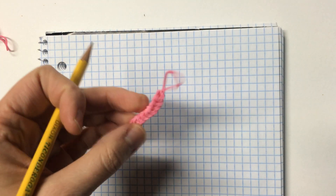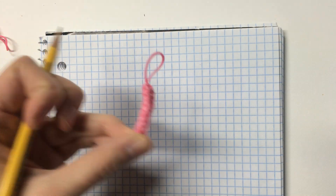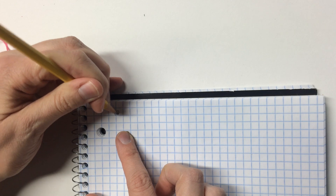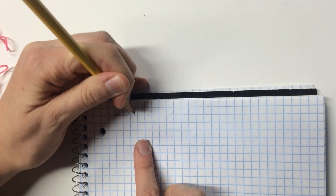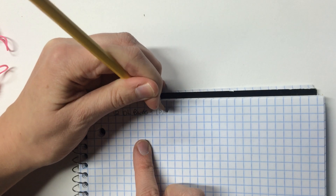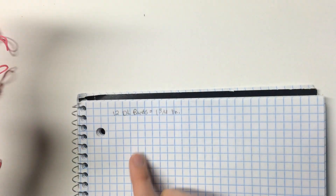You should make yours too — don't just write down what I write down, make sure you actually have one. Very important. So: 12 double looped bands equals one and three quarter inches.